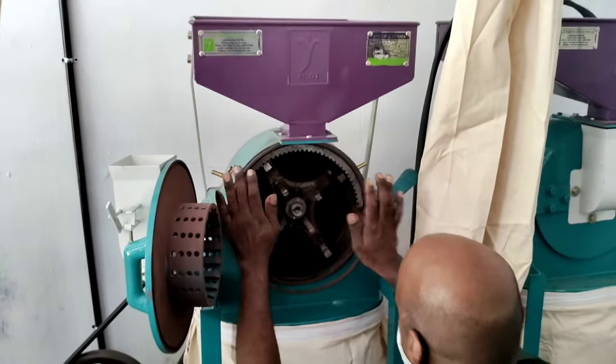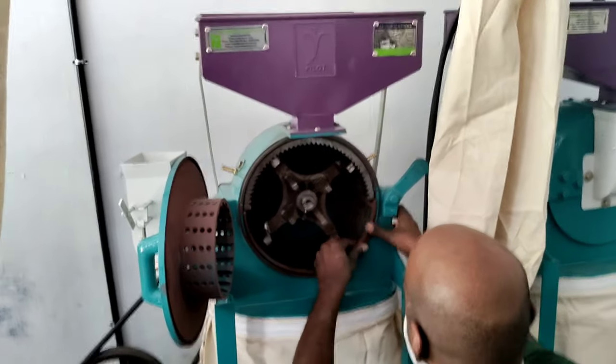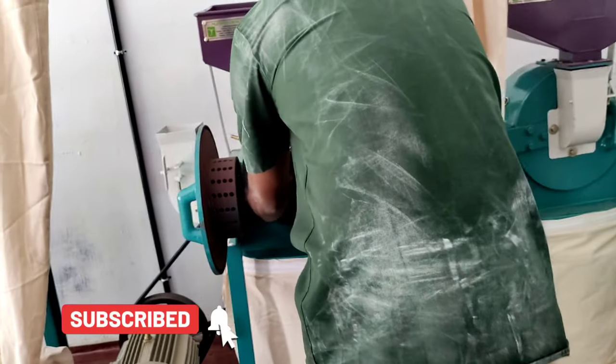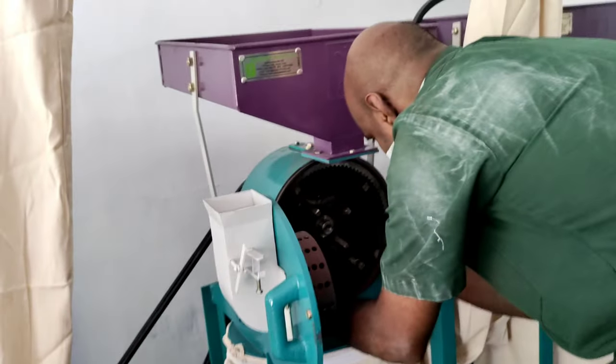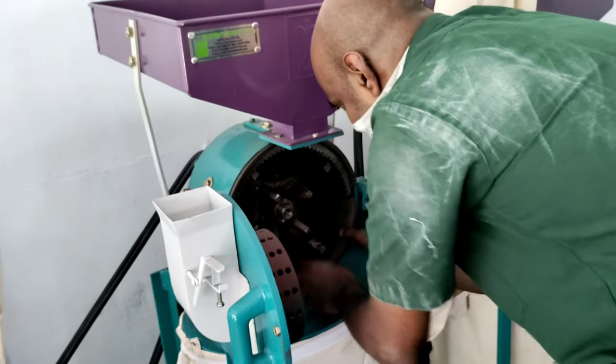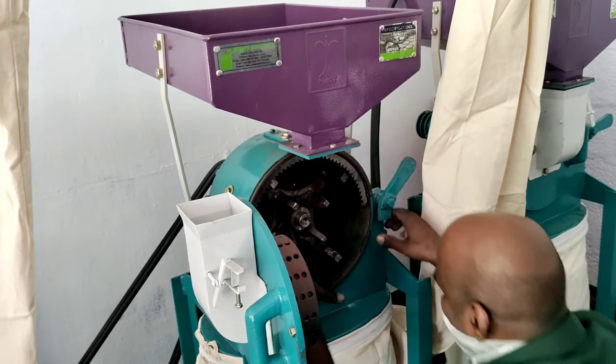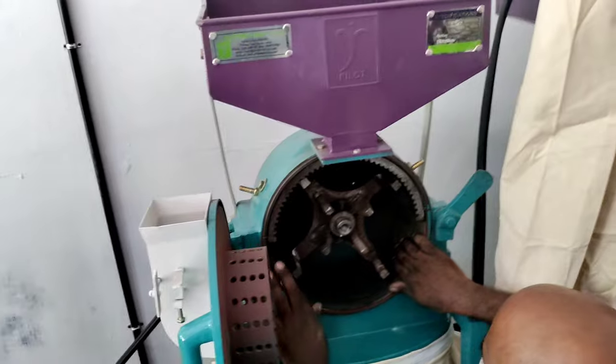This is how it works. It's a very simple thing, but it's a very complicated thing. We have a plan for this one.